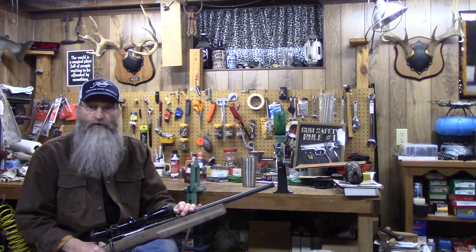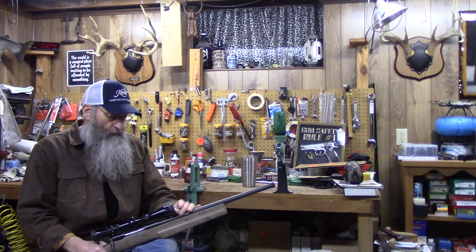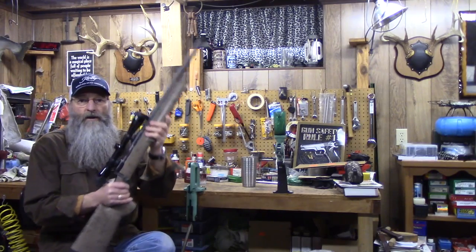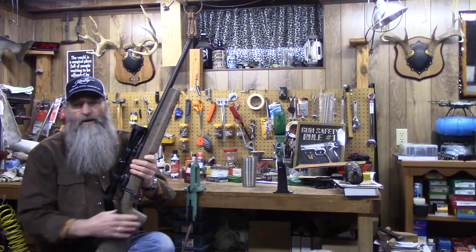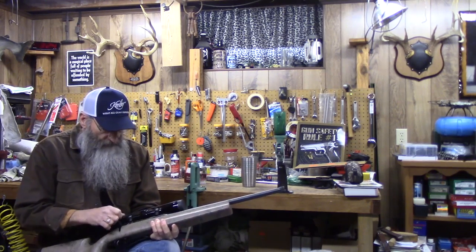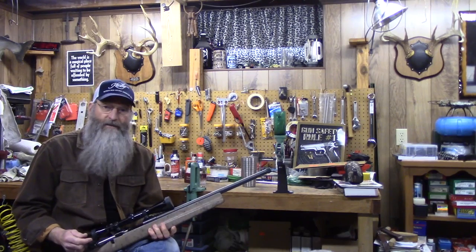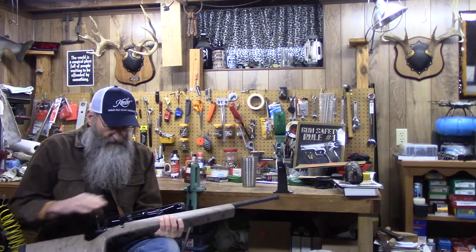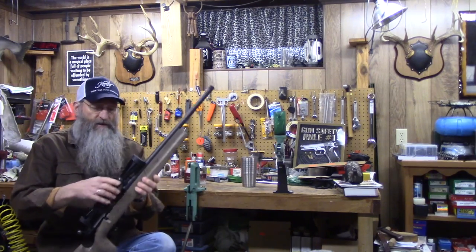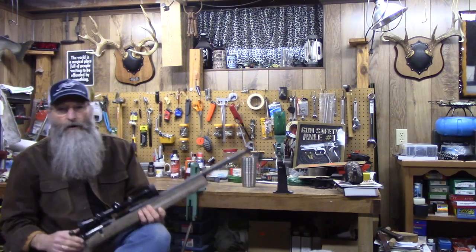This is a Savage stock factory barrel. I wanted to see if it was going to shoot — if not, I had time to get one ordered, get an aftermarket barrel, a Shilen or ER Shaw or whatever the case may be. But when I got done shooting this thing, I started thinking it'd be a crying shame to take it out, because it was actually made for this action. This action has a box magazine that stays with the action; the other one, you take it out and the whole piece falls apart.